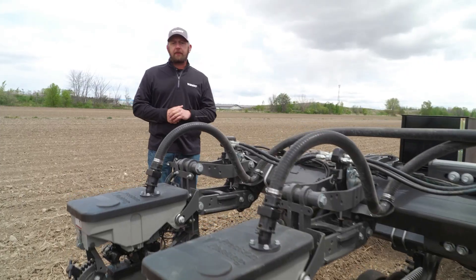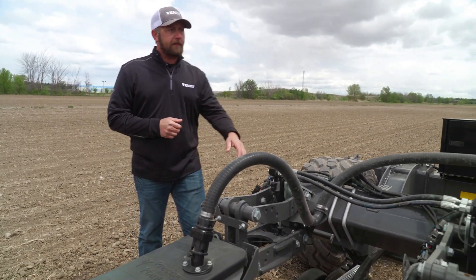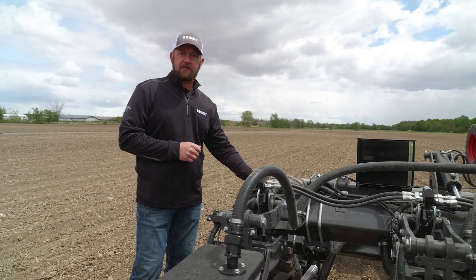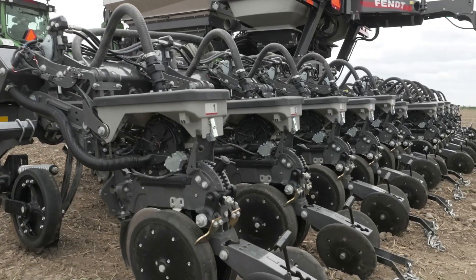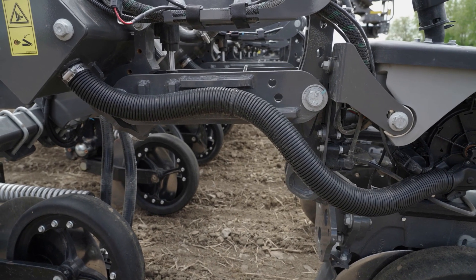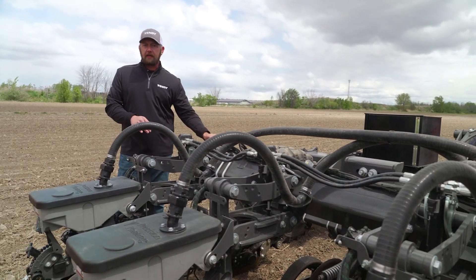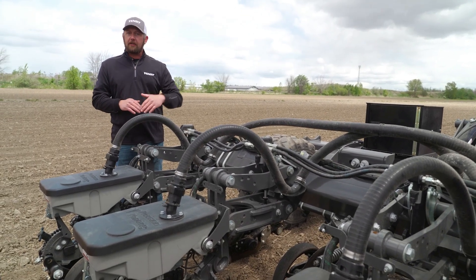Another key feature of the Momentum planter is the smart frame technology in the vertical contouring toolbar. Across the back of the planter, located on the parallel arms, we have sensors. These tell us where that parallel arm is positioned in relationship to the secondary toolbar, allowing us to move these toolbars up and down automatically as we move across the field to compensate for any contour changes. This gives us an additional range of travel — on average, the parallel arms have about 16 inches of travel built in, but the combination with the vertical contouring toolbar gives us another almost 60 inches of travel, adjustable across the width of the planter in three separate sections.